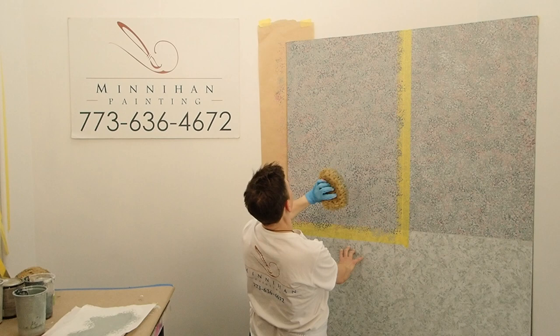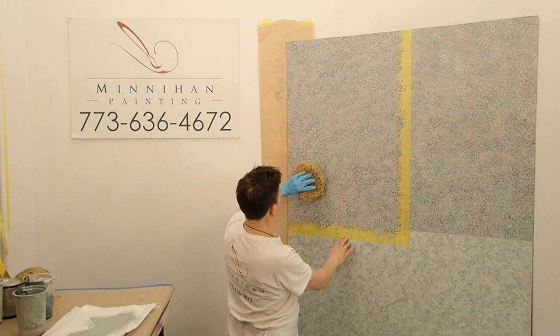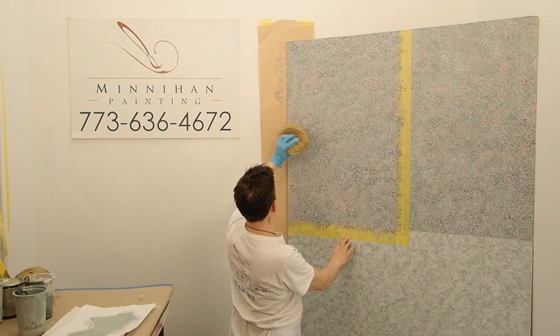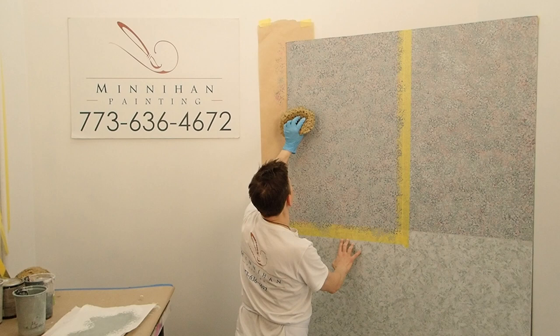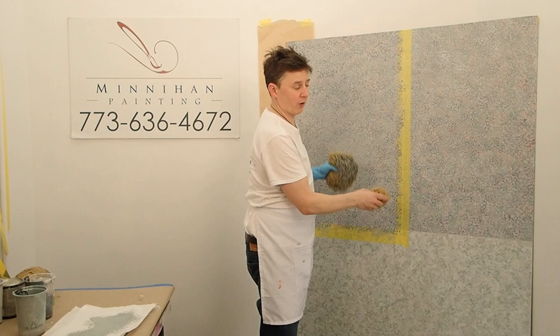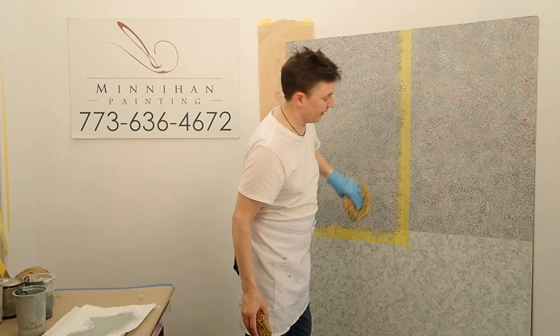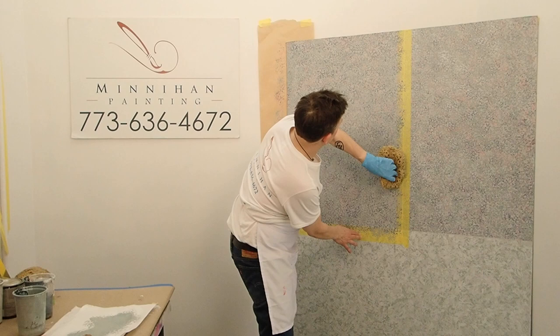While I'm working, I'm using all my peripheral vision to scan for spots that I think are showing too much of that dark blue color underneath. The finer and more consistent the marks are, the more elegant the finish will be. You want to make sure your edges look like the middle — don't go lazy on the edges. Don't leave your edges without the same amount of paint on them. The easiest way to tell a beginner finish from a more professional finish is when you don't pay the same attention to every square inch.